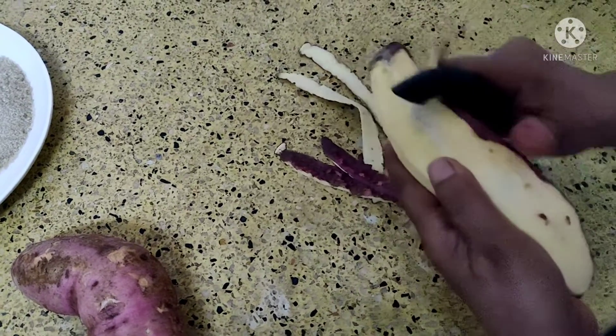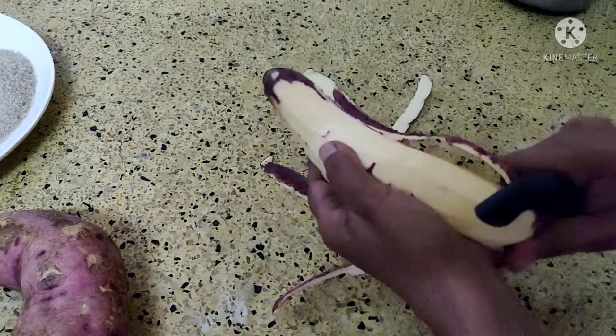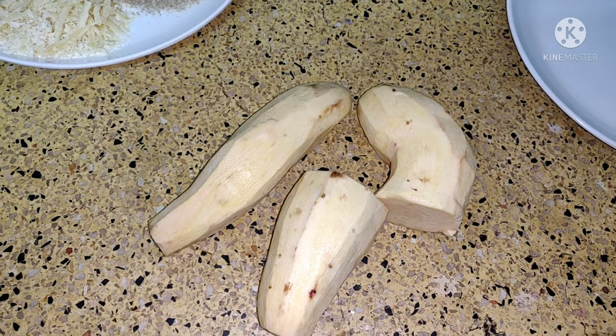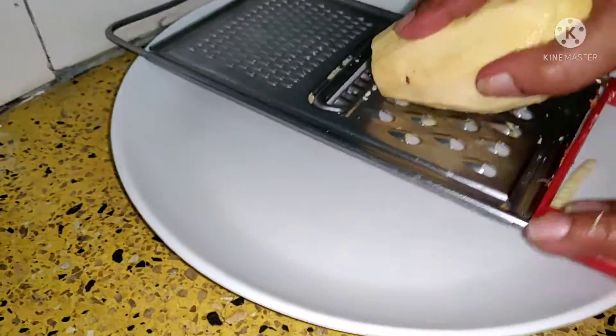Sweet potatoes — you peel them and then we are going to grate them. Once you peel them, wash them properly and then grate with a thick grater like this.